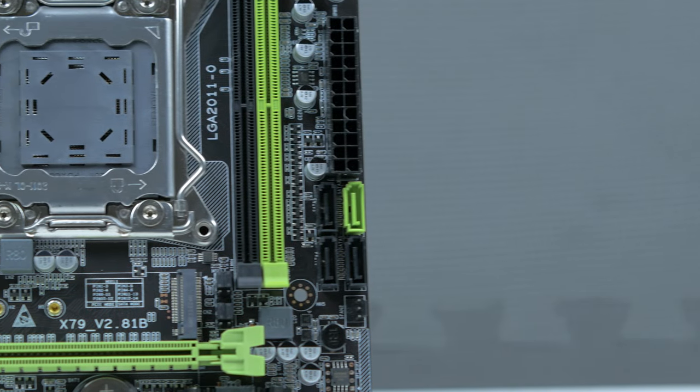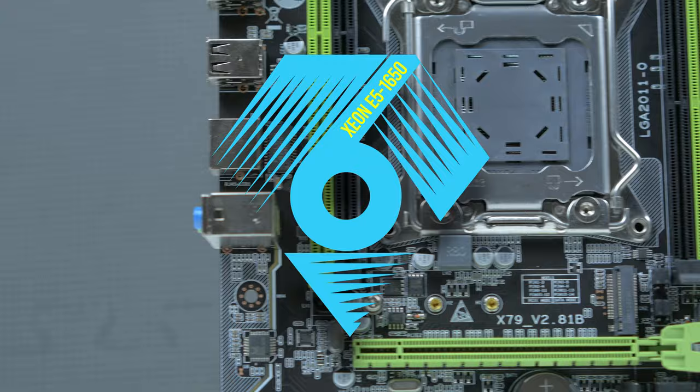Hey everyone, welcome back. This is episode 2 of Xeon 6, the name I'm giving this budget build.